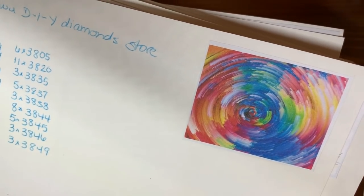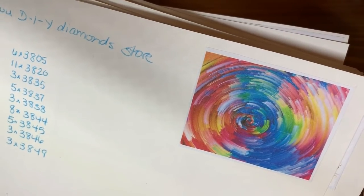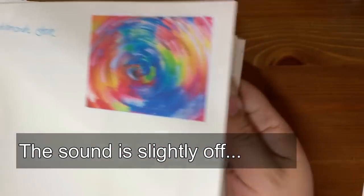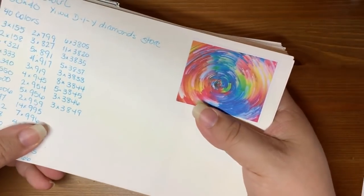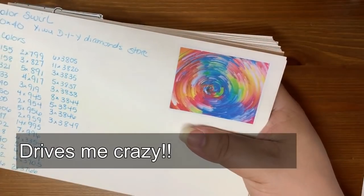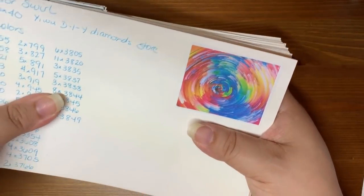Hey, welcome back. I'm Alison Rosen. This is Show Your Stash Day, so this video is going to be what's in my stash of diamond paintings, as well as how I keep track of my stash of diamond paintings, because it's getting to be plentiful. I haven't actually counted, and nor do I plan to.